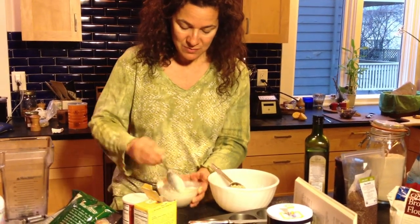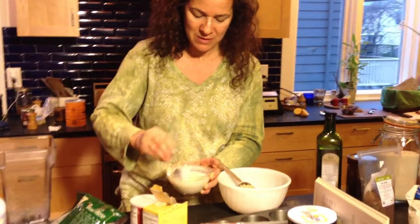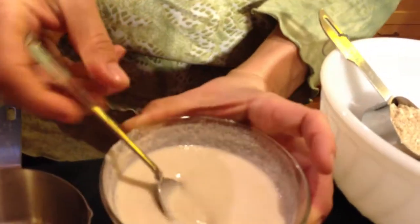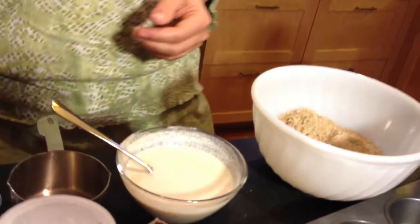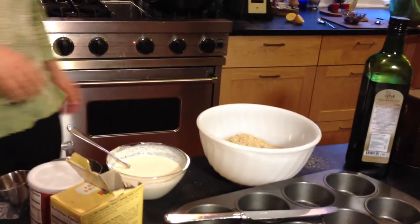I'm also using brown rice flour, and I added it with milk and let that soak overnight. I'm hoping it'll taste a little bit softer in the muffin since it got to soak. Now we're gonna add all the other ingredients and start mixing it up.